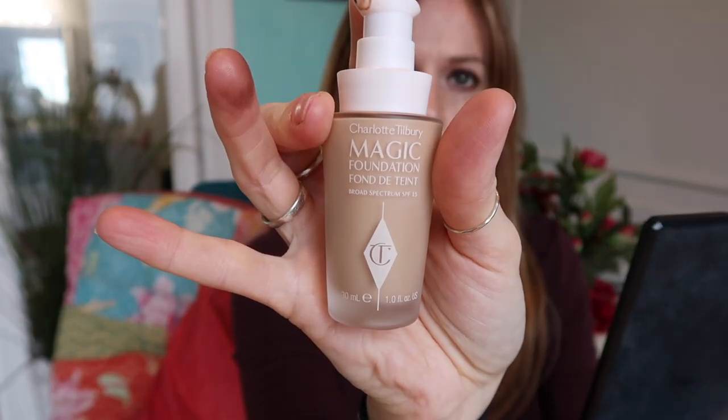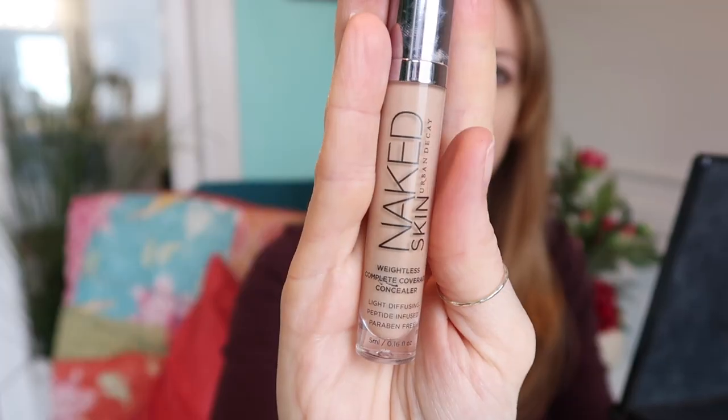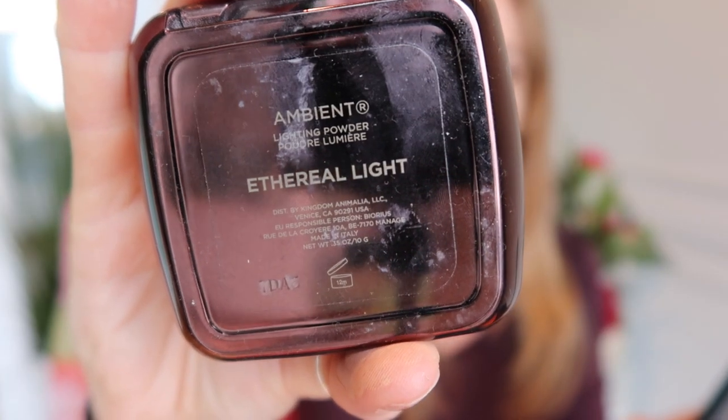Now this is the Charlotte Tilbury Magic Foundation. I don't put it everywhere, just sort of around the T-zone where it's a little bit red. Under the eyes — you'll have to excuse the mirror I'm using, it's disgusting. The Urban Decay Naked Concealer — I don't do that big triangle thing under the eyes that a lot of YouTubers do, I'm too old for that. But I find this is good, it doesn't settle into wrinkles, and I just need a little bit around the eyes and around the nose. I'll blend that in with my finger just to hide any dark circles or redness.